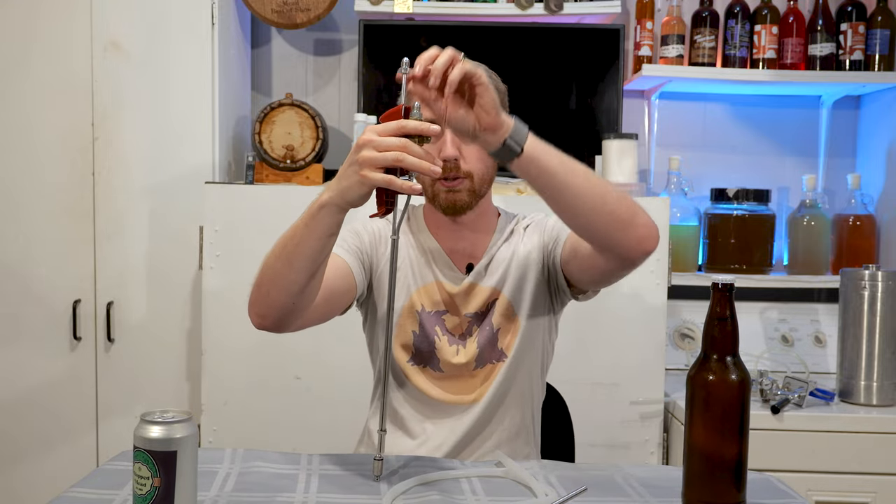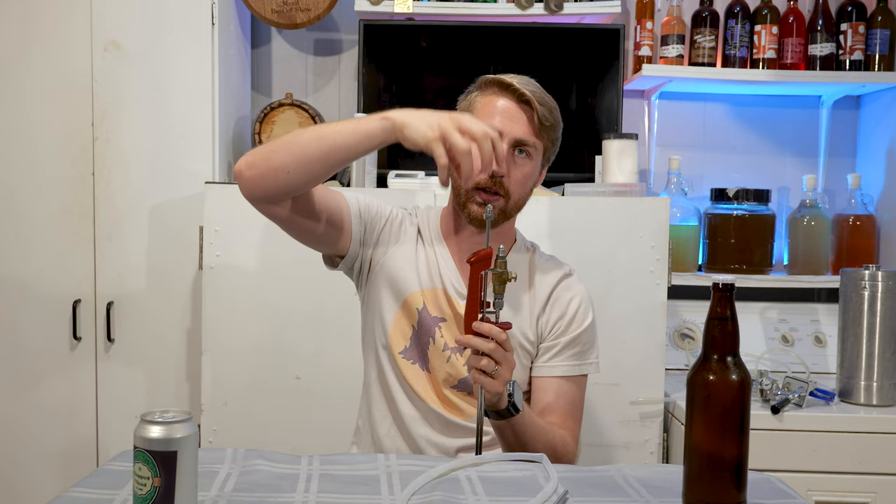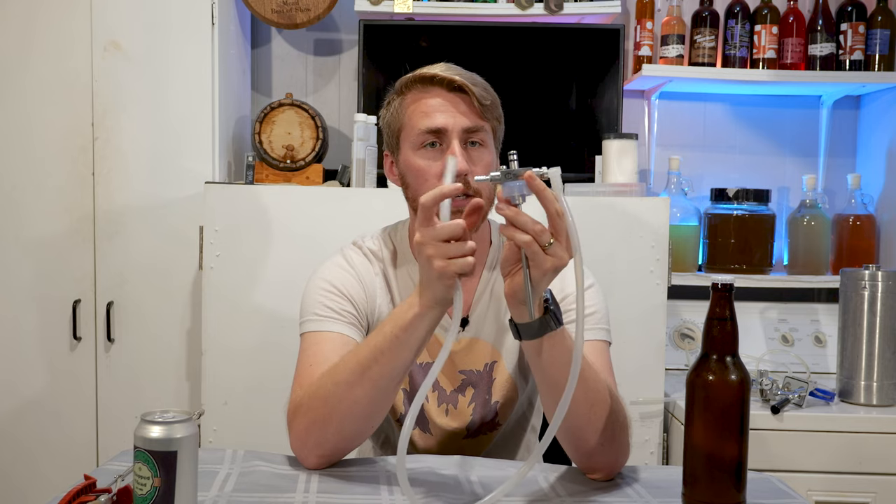The beer gun is nice because you have a liquid connection and a gas connection, though you do need a CO2 tank connection as well. Another option I recently got is the tap cooler connection. I like this one because with the beer gun you have to connect specifically to the keg with extra lines, whereas the tap cooler can connect directly to your keg at the top and also has a gas line on the side.